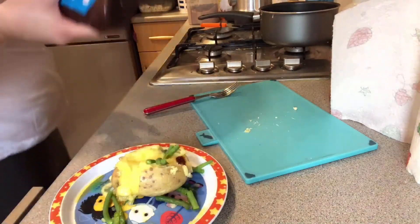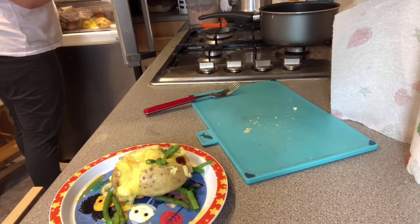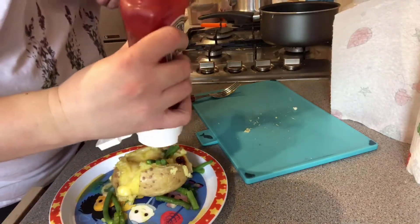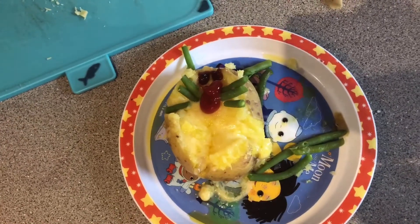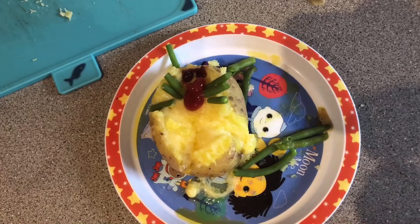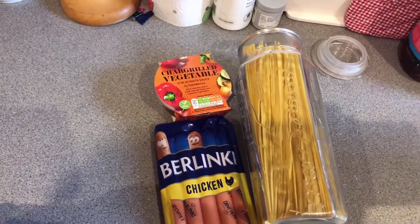I also use brown sauce for the eyes and ketchup for the cat's nose. As you can see, you can make out the shape of the cat — it is a bit untidy — but she absolutely loves it. So the next recipe is a simple hot dog recipe.